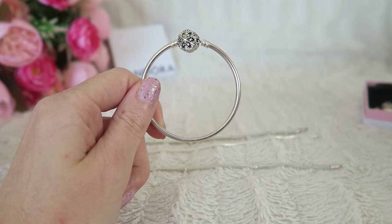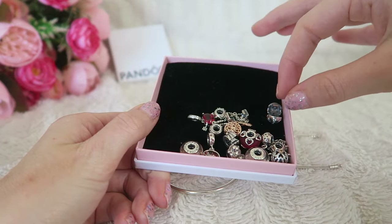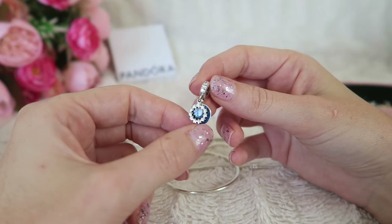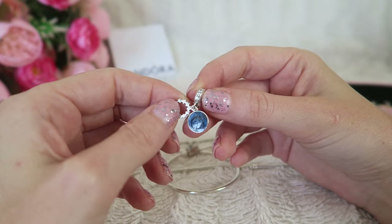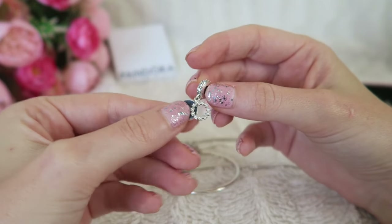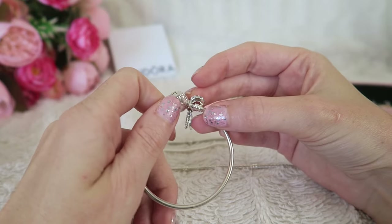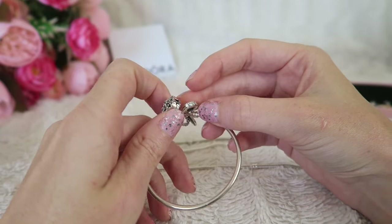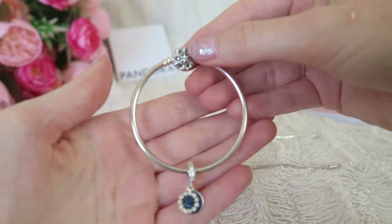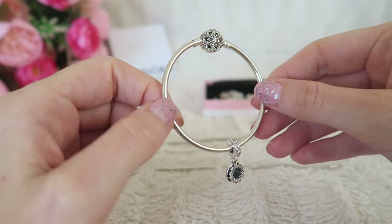Let's get started with the bangle because I can't fit loads of charms on it and I already know what I want to put on it. Here it is — it's dark blue with some zirconia stones and absolutely gorgeous. On the back it says 'dream it, wish it, do it.' I'm going to place it on the bangle because it goes very well with the snowflake clasp. Look how pretty that is! I think this is the only charm I'm going to put on the bangle for now.